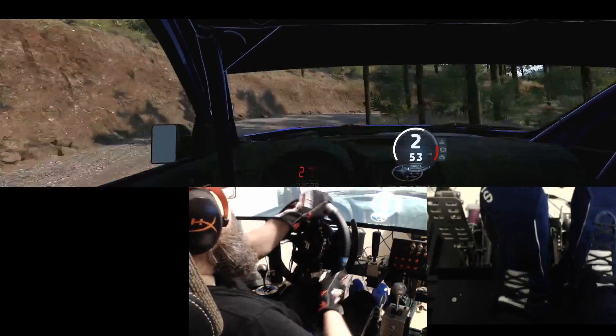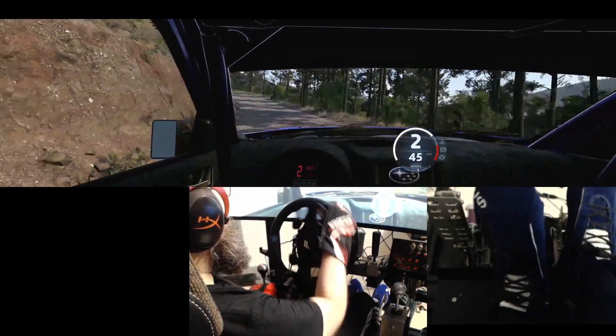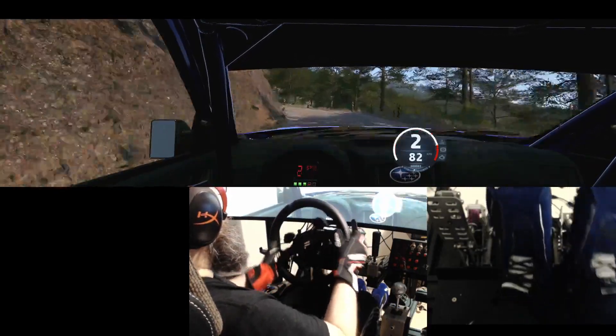Slight left, tightens, square, into 4 right, 30, crest, 30.